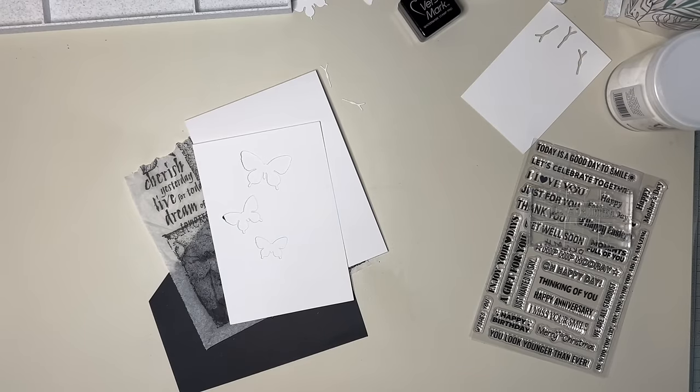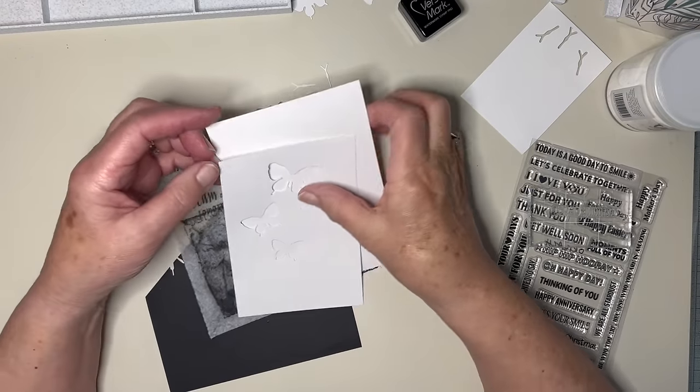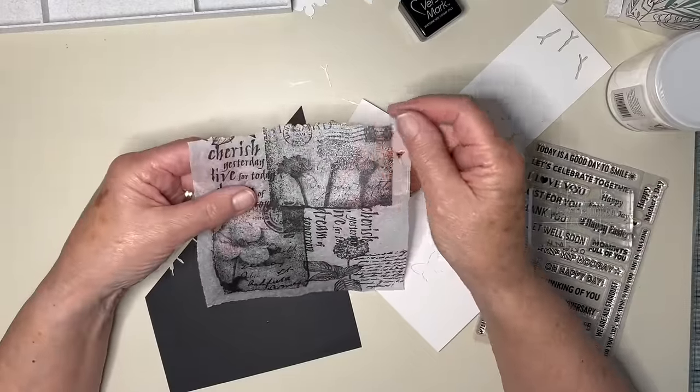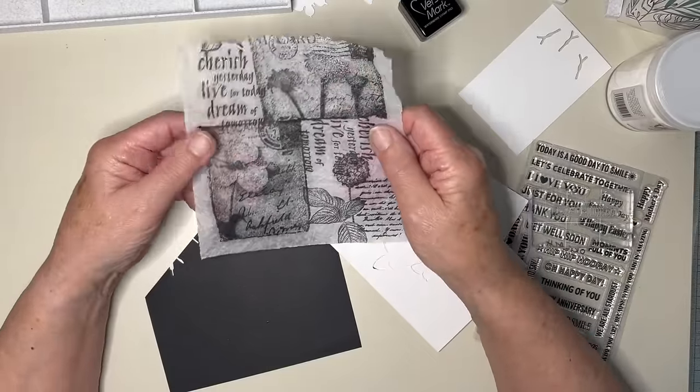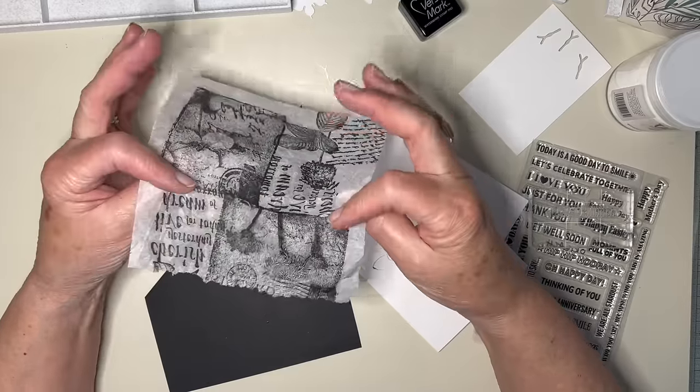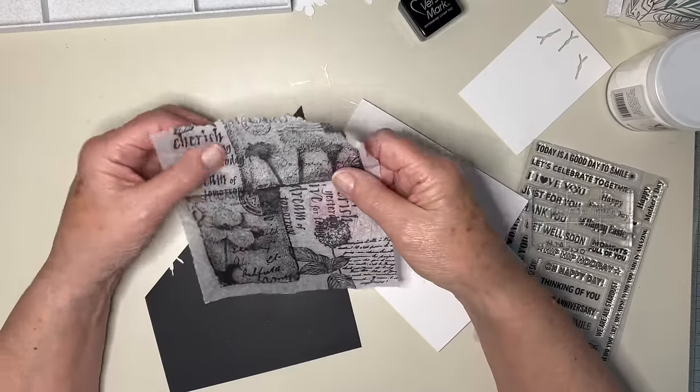Hello again everyone. I had a fancy today to try and use this remaining bit of tissue paper that I stamped the other day for the 3D embossing folder with tissue paper card.